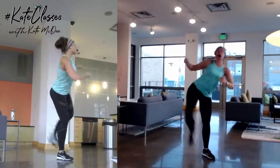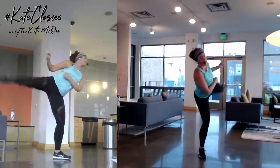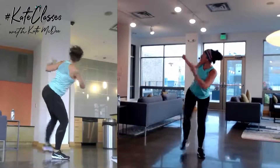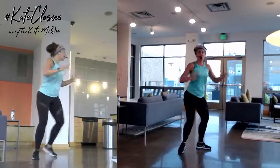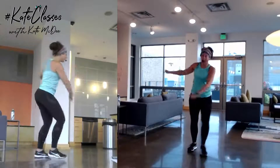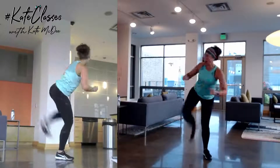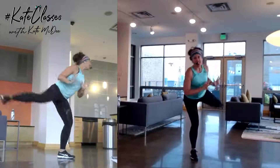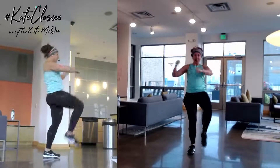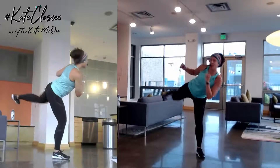Now we're changing to a back corner kick. March three, back corner. Look behind you. It's the same push kick, but more rotation. Stay low. Two knees, two kicks. Stick it. Lots of balance here. Stay low to stay up.